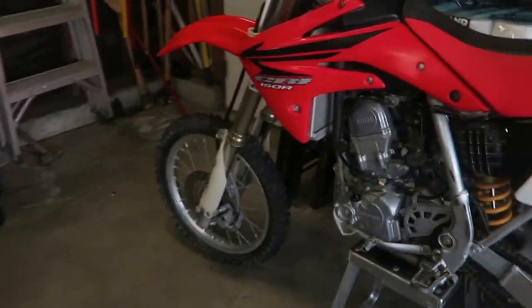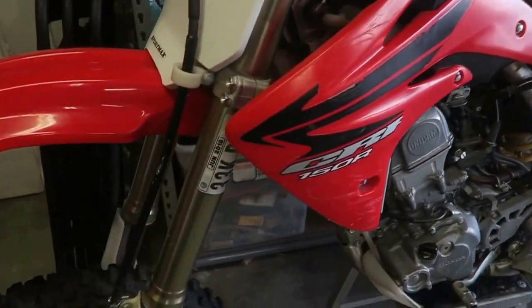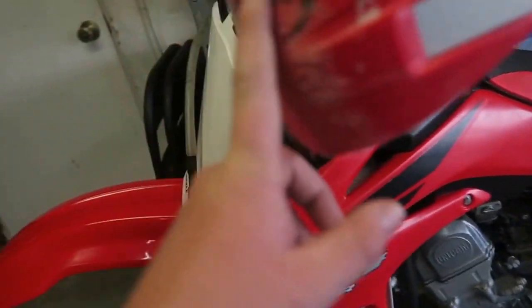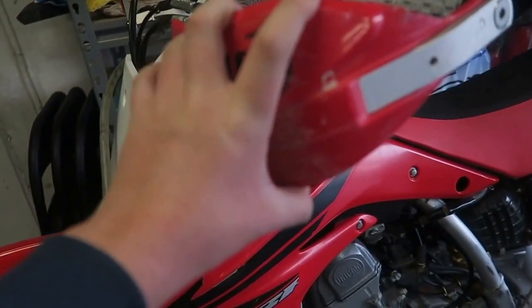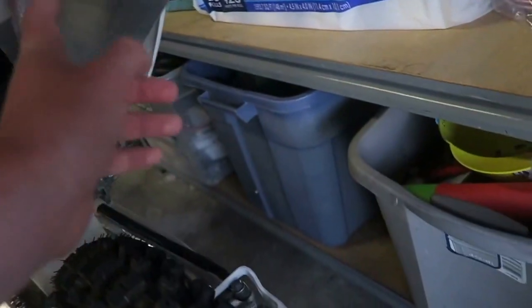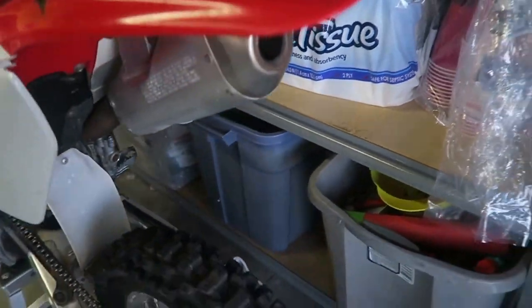My dad just rode it right now, so it's kind of hot. This is just amazing. I'm thinking about just taking these off because there's no need for these. It's super hot actually — the pipe is like, oh no, it's not that hot anymore. But this is a new back tire.